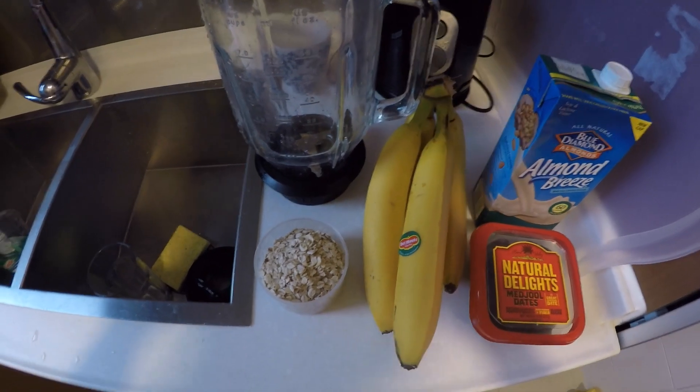Bananas are slightly underripe today, but that's because of fruit gate — I'm just recovering from that. Lack of bananas over Chinese New Year means I just stocked up a couple days ago. So here's the ingredients for my typical breakfast smoothie.